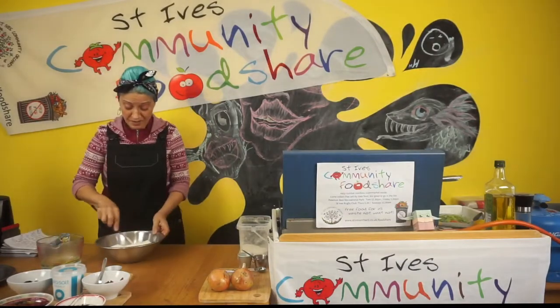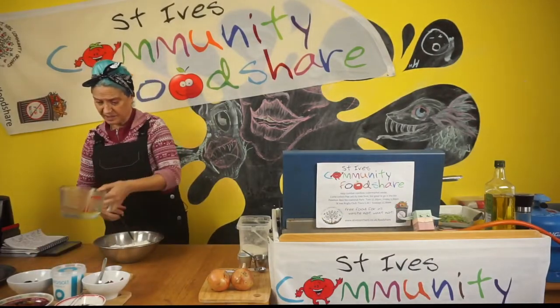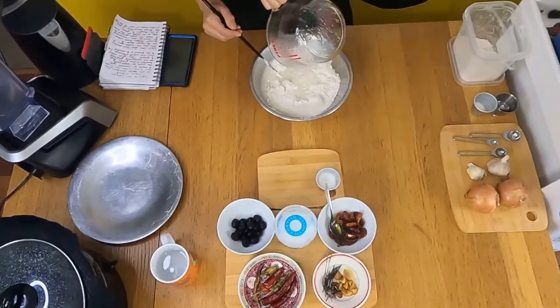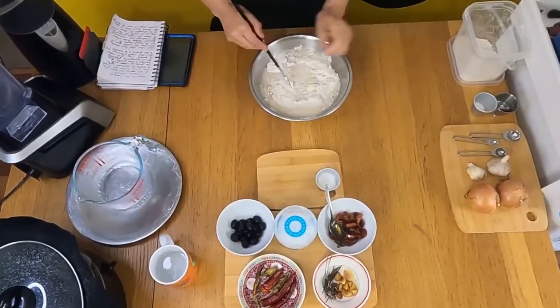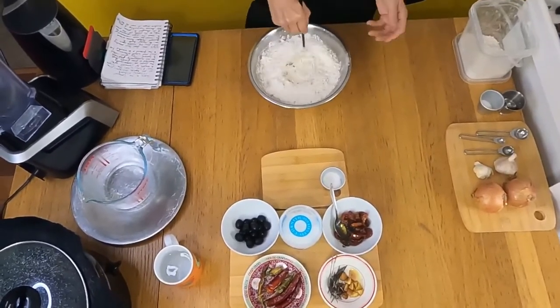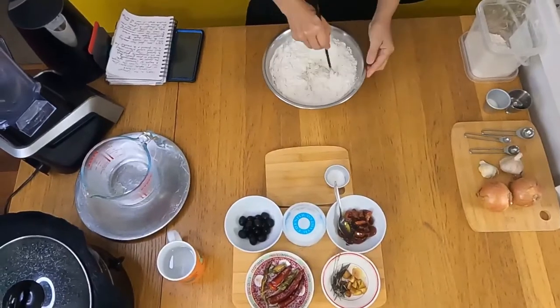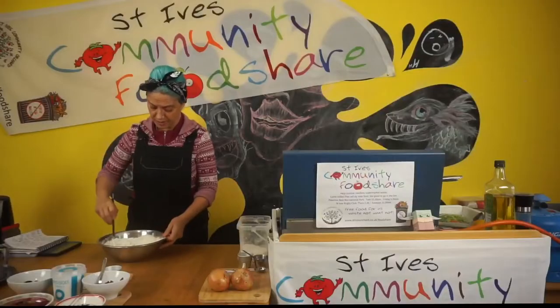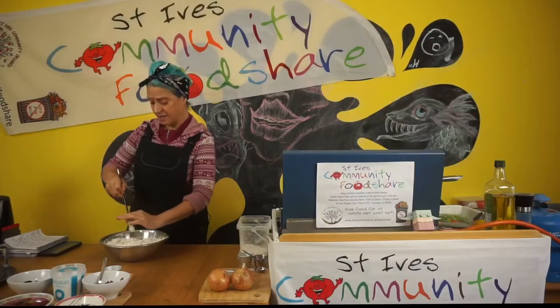Now all we've got to do is put them all together — it's as easy as that. All the water is in and we're going to make a sticky dough. Don't think it's a little bit wet — that's fine, that's what it's supposed to be. You want moisture in your bread; you don't want it like a hard brick.